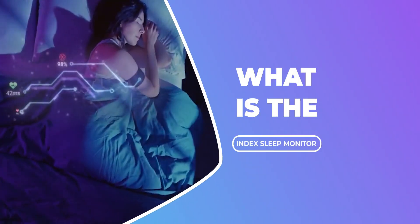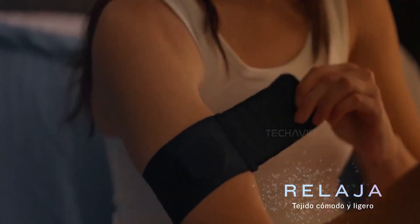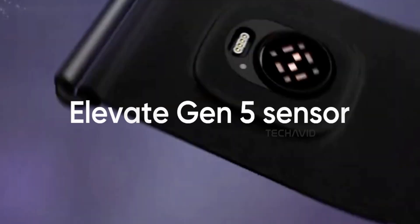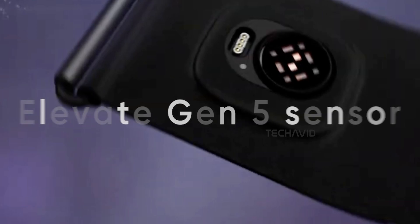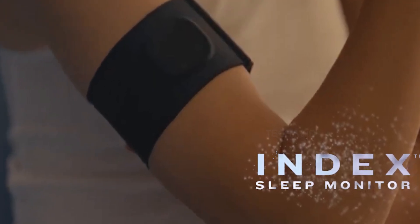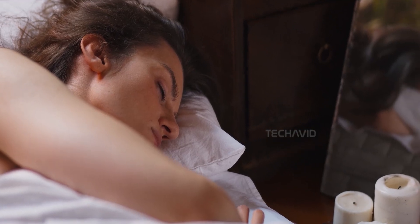So, what is the Index Sleep Monitor? It's not a smartwatch — not even close. This is a screenless, buttonless sleep tracker that straps around your upper arm with a soft velcro band. Inside that band is Garmin's Elevate Gen 5 Optical Heart Rate Sensor, the same one they use in their watches. But this isn't just a wrist tracker moved higher up — it's purpose built, comfortable, and meant to disappear while you sleep.